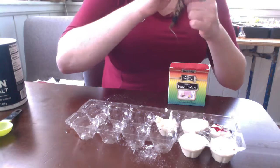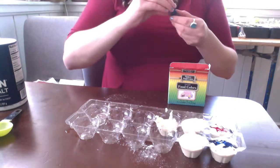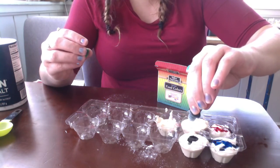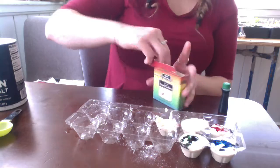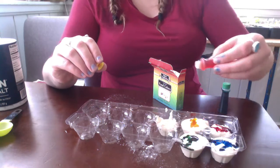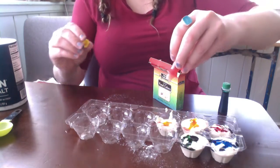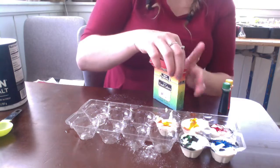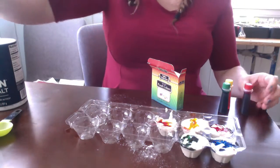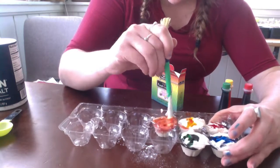Now let's make some blue — one, two, three. Maybe I'll add some green — one, two, three. And how about some yellow? One, two, three. And if I want another color, like orange, I'll add some yellow — one of my primary colors — with some red, and do some color mixing. Now I need to get these mixed together, so I'm going to stir up the different pots I have here.